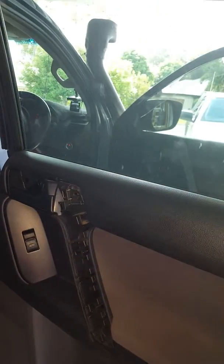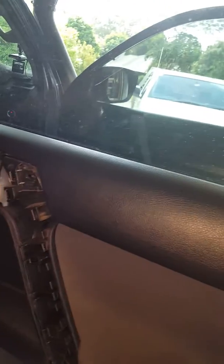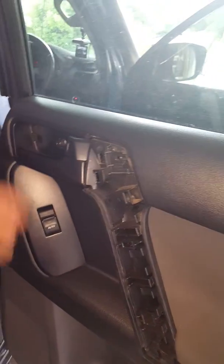Like that — so it's actually on there. I just need to put a screw there, there, and there, and then replace all our covers. As you can see, the window's working, everything's connected, door handle's working — all fixed.